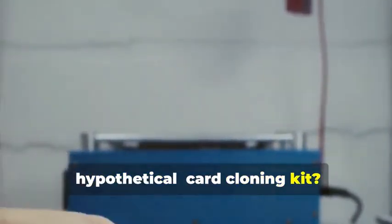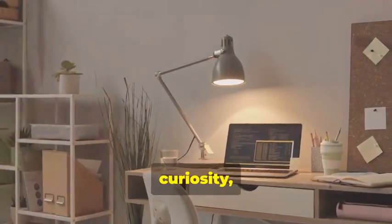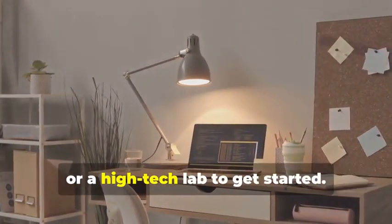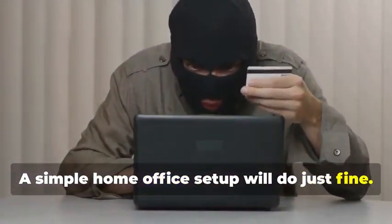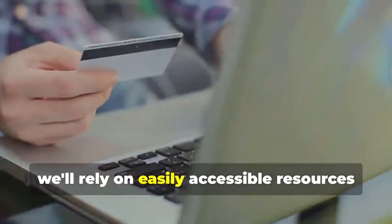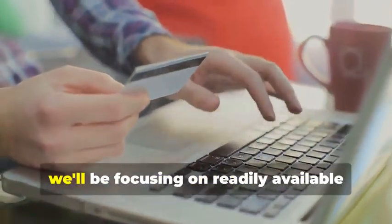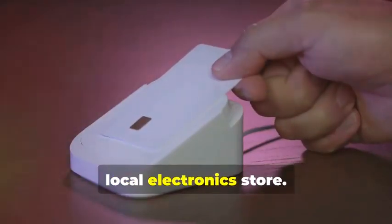Ready to assemble your very own hypothetical card cloning kit? It's a fascinating process that combines technology, curiosity, and a bit of creativity. You won't need a secret underground lair or a high-tech lab to get started — a simple home office setup will do just fine. And you certainly don't need a shady contact. Instead, we'll rely on easily accessible resources and tools, focusing on readily available tools you can find online or at your local electronics store.